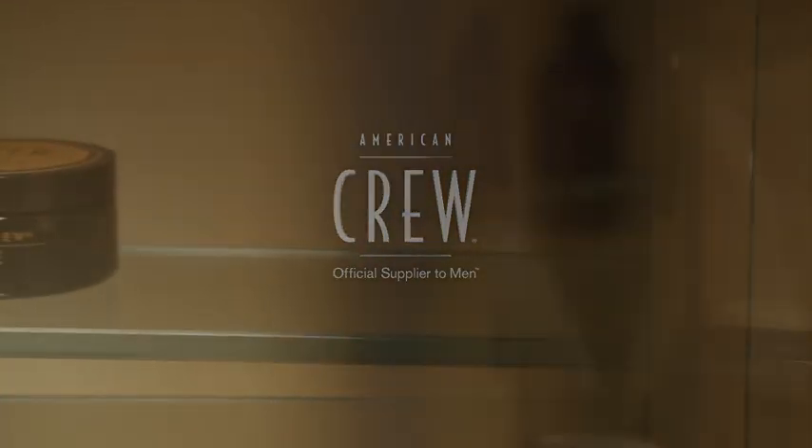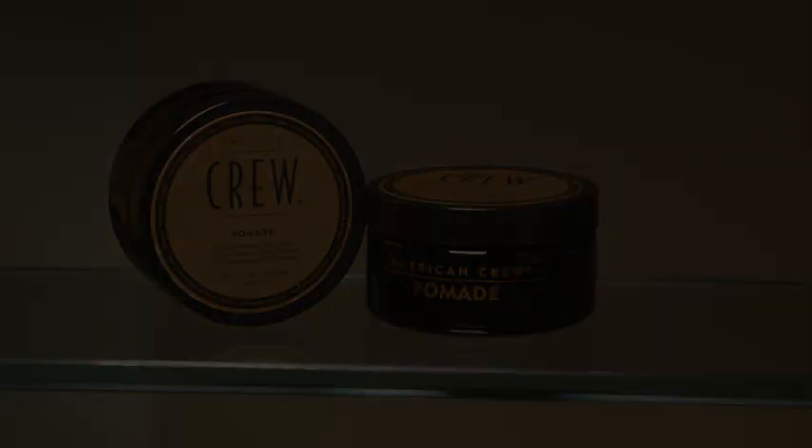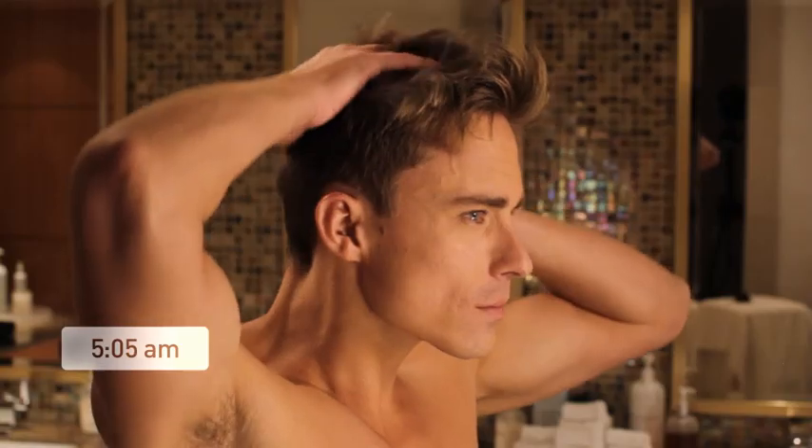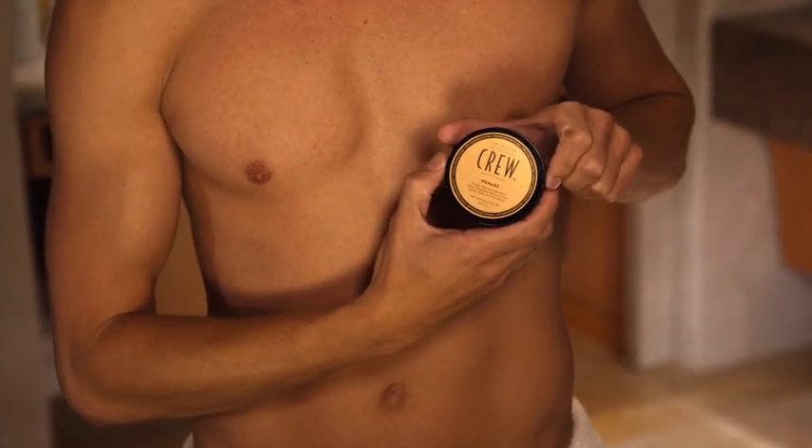For medium hold and high shine, use American Crew Pomade. Pomade is perfect for all hair types, including curly hair, and is a modern, flexible alternative to styling gels.